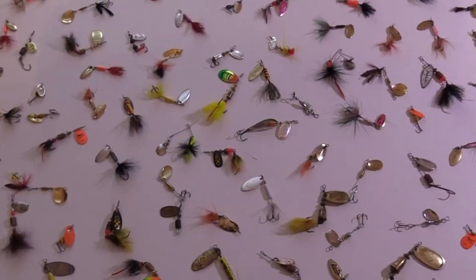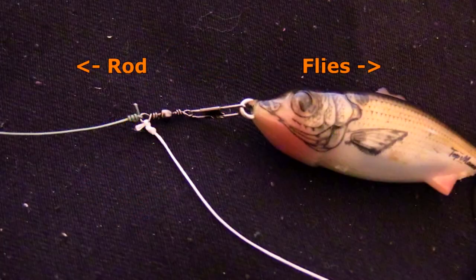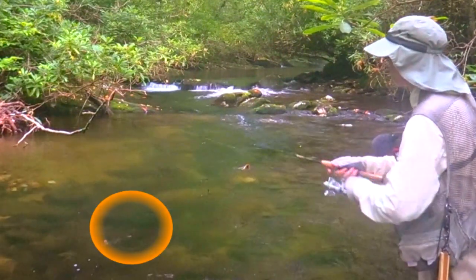Part three covers lures, primarily spinners, spoons, and crankbaits — which ones to use, when to use them, and how to use them. The improvements I have made in crankbait fishing are worth the price alone.